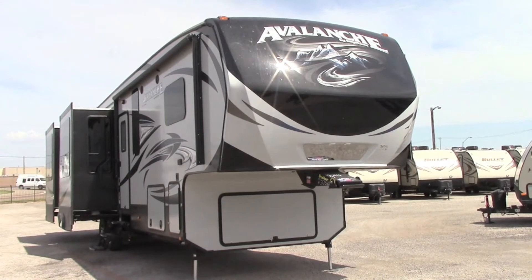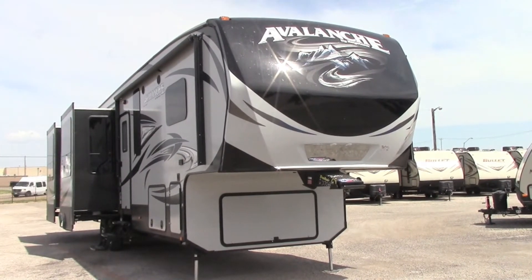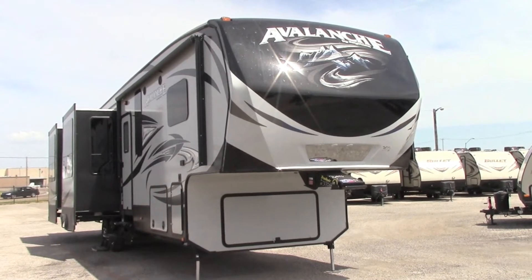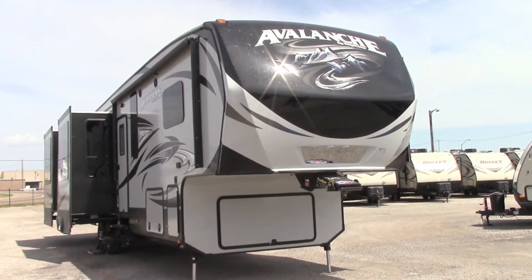What Avalanche has done this year in 2016 is they painted the front cap instead of it being molded into the fiberglass. That's going to make it last a lot longer and not fade.